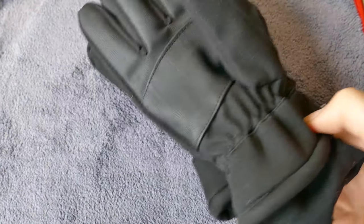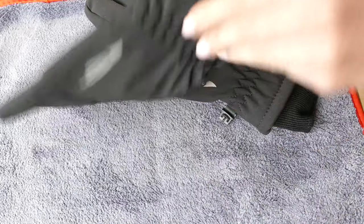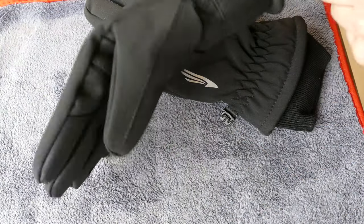I believe the brand name is Riv Mount, and these are gloves for winter use that still allow you to control your smartphone.